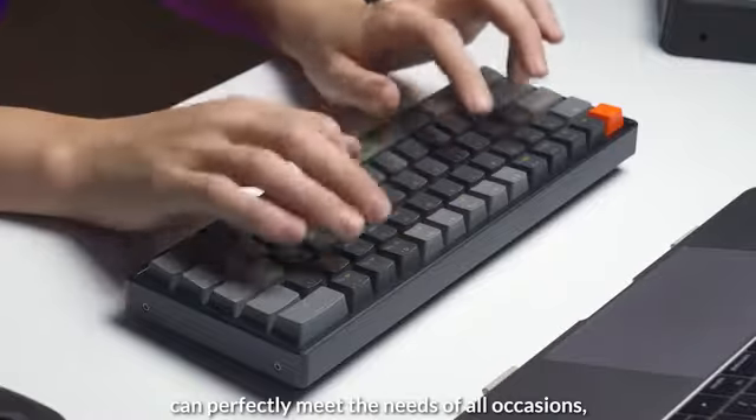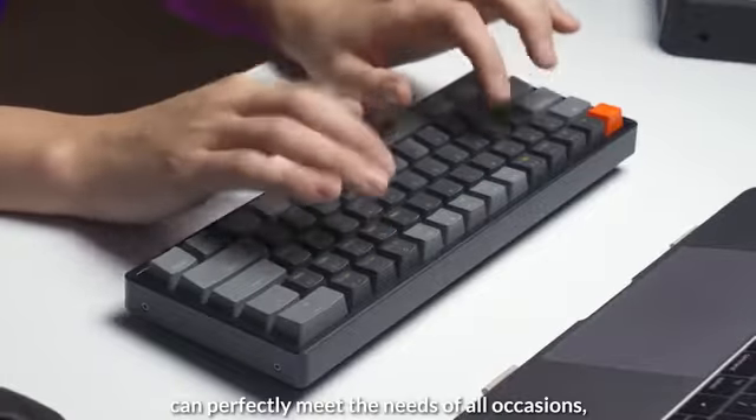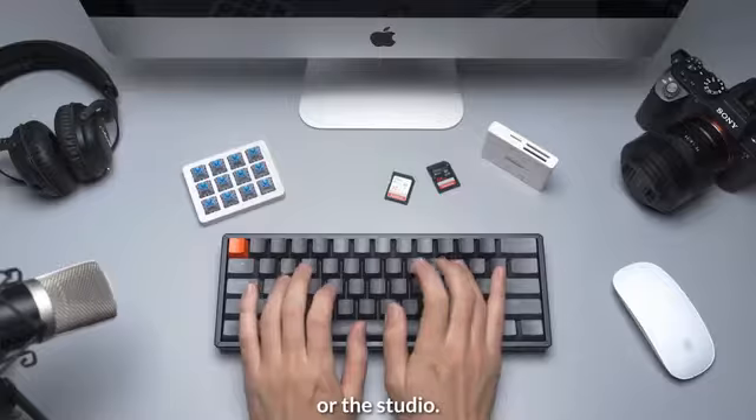The K12 can perfectly meet the needs of all occasions, whether it's at home, office, or the studio.